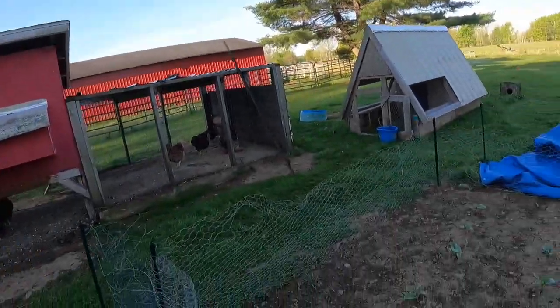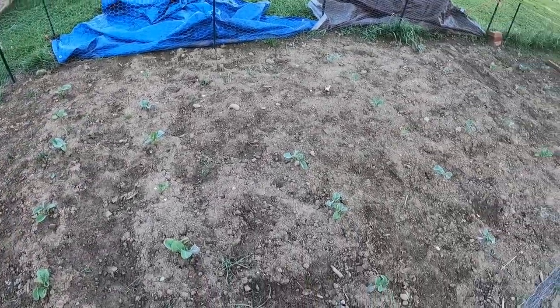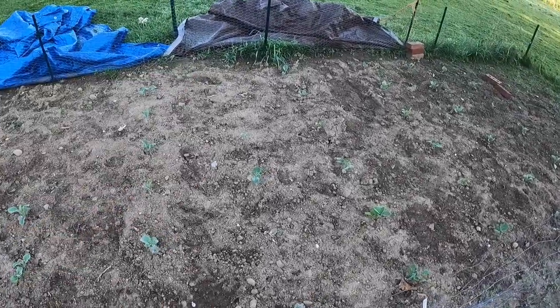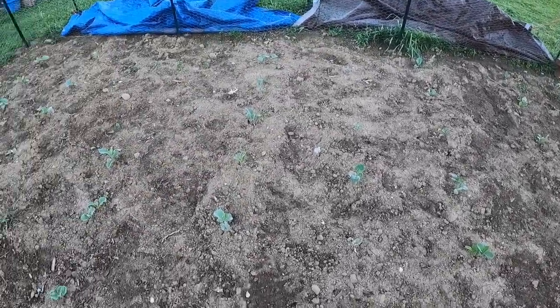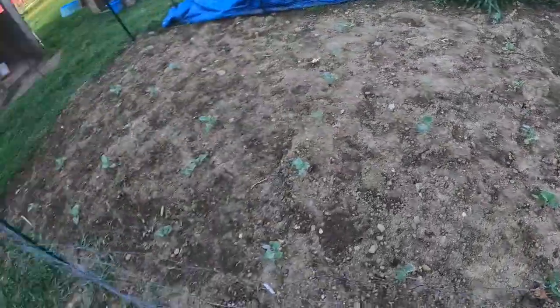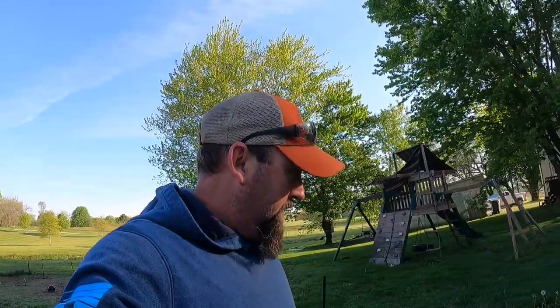My cabbage and stuff is doing pretty good. The broccoli is doing pretty good too - I've lost one or two of them. Those are all Brussels sprouts and they're doing good. We're gonna work in the garden a little bit and then move into the barn. I don't know if I'll work on a stall in this video - I'll probably make a whole video for that - but let's get rolling.